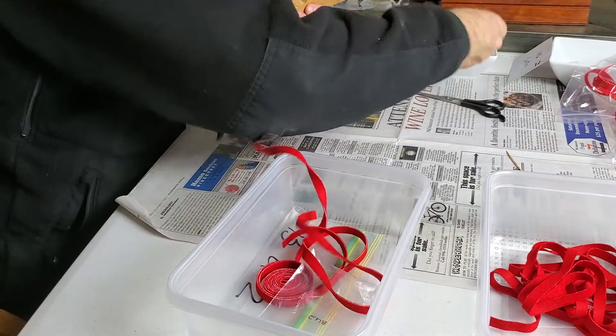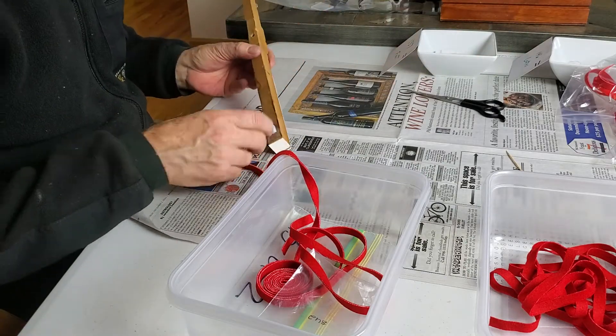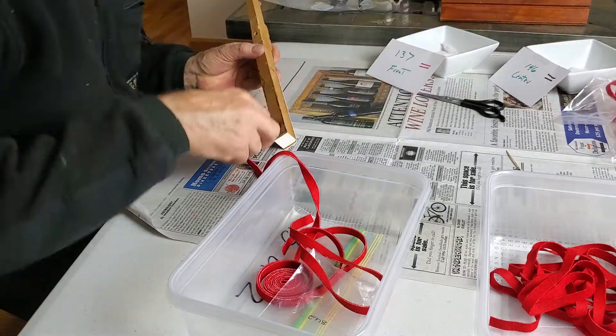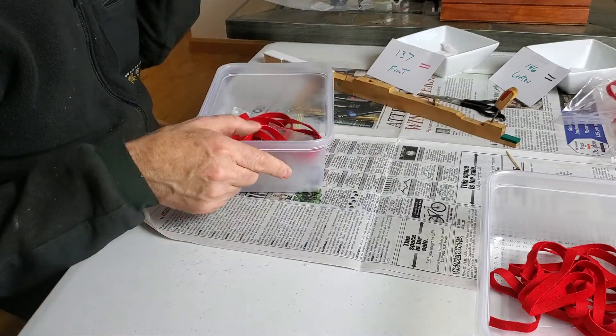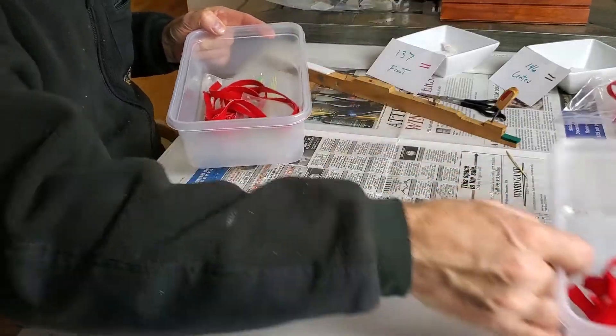So that one is a center pin, or 146. This is an end pin, 137. I have them marked. And so hopefully I have enough felt to do the entire job.